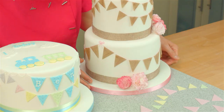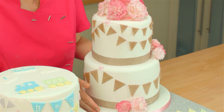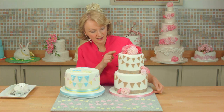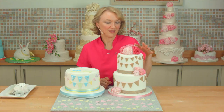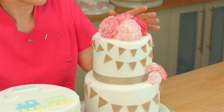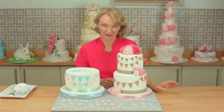This cake here, I've used the Hessian textured rolling pin and we've got all the large bunting on the bottom, medium and then small. Lastly, you might wonder about the carnations as well. They're beautiful and if you're interested in knowing how to make these, check out our video, The Easiest Carnations Ever.